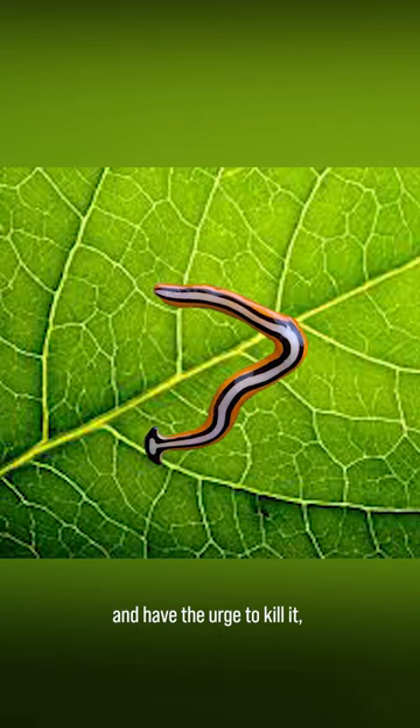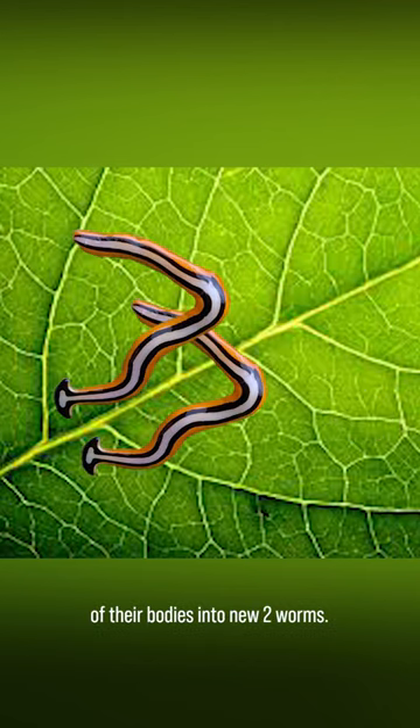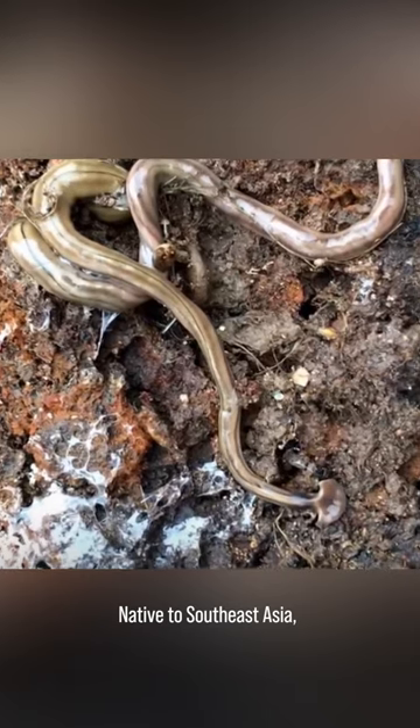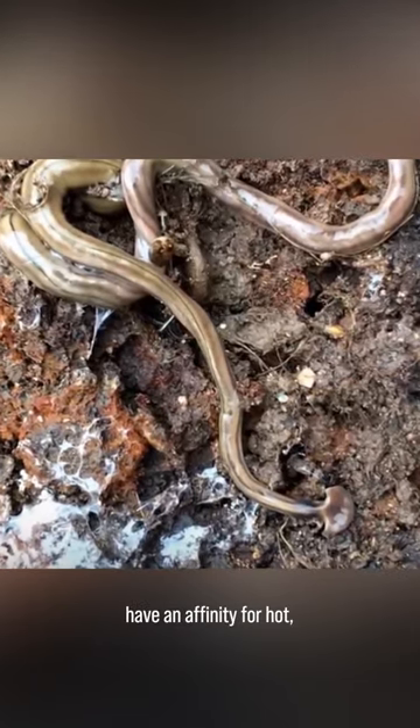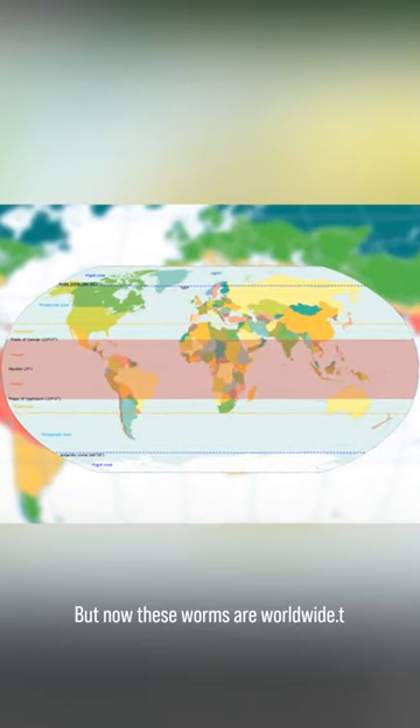If you see one of these worms and have the urge to kill it, it would split and regenerate parts of their bodies into two new worms. Native to Southeast Asia, hammerhead worms have an affinity for hot, humid locations — but now these worms are worldwide.